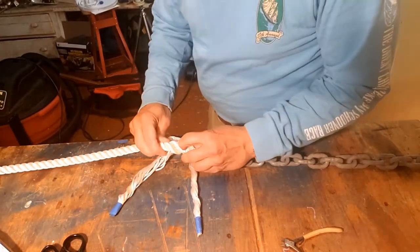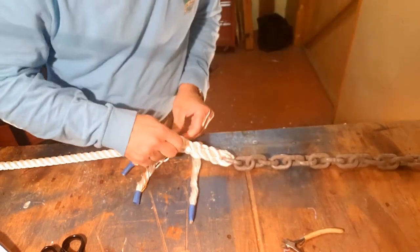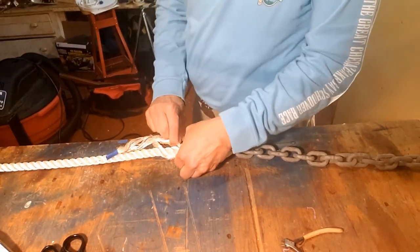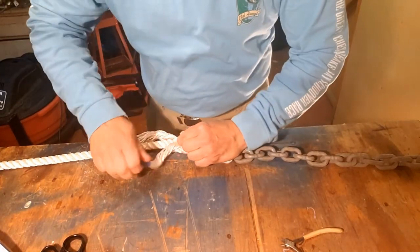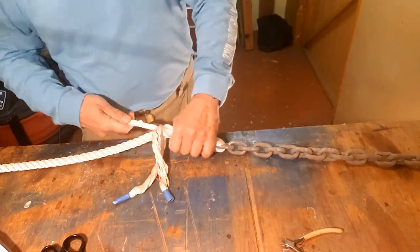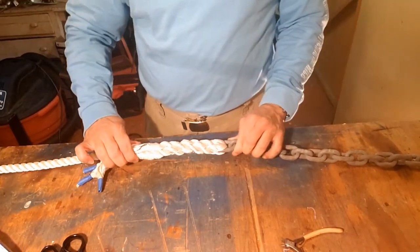One more tuck for all three — over one, under one for each strand. Try to keep the strands as in line and as neat as you can. Don't get confused because the 'under one' is buried down in here amongst the two we've already tucked. Twist out the strands to make sure they're nice and neat. Basically, there's our splice to the chain. If you look at it, this part of the splice is not much wider than the chain itself.